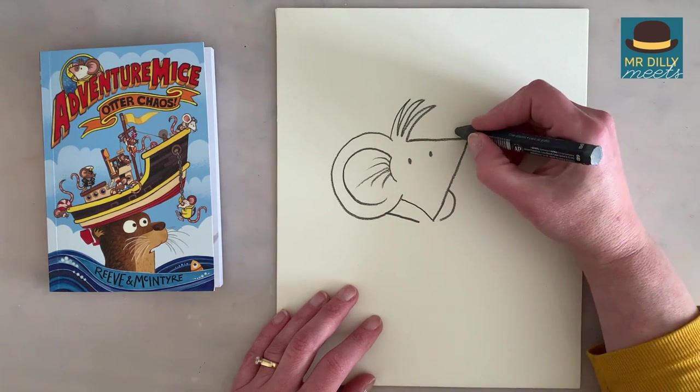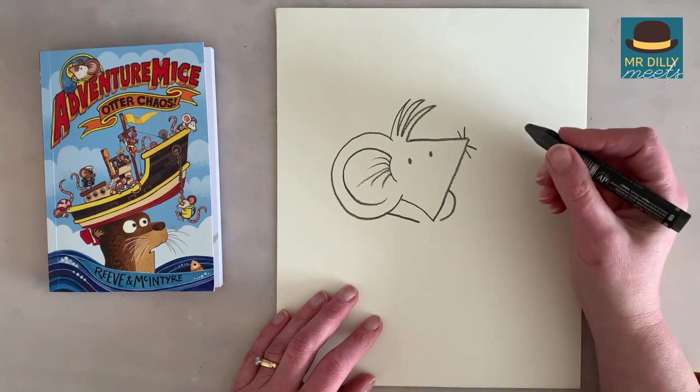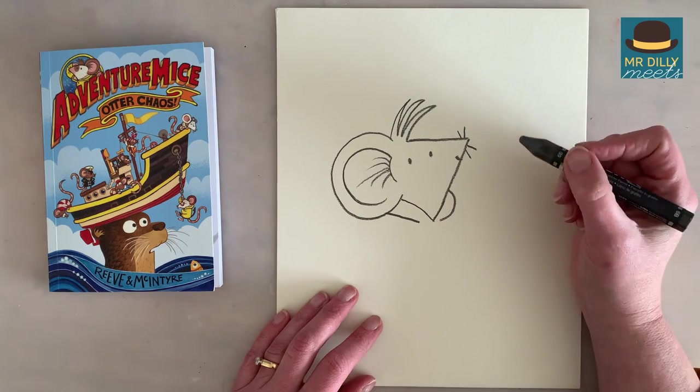And he needs some whiskers. One, two, three, four. And perhaps a little smile — or a frown if he's upset.